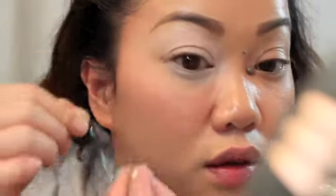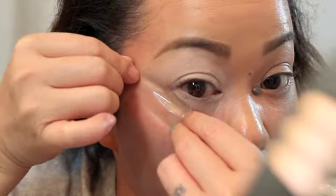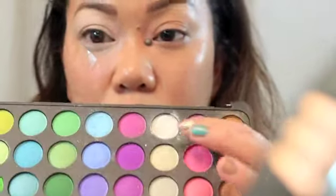One trick I've shown you guys is to put clear tape on the side of your eye — I'm going to put it right there. I'm going to be using the BH Cosmetics 120 2nd Edition palette, and I'm going to take the white eyeshadow and apply that on my brow bone.